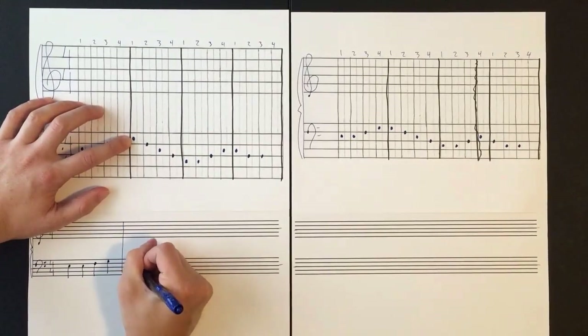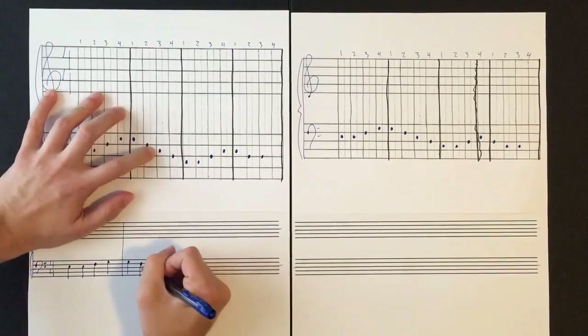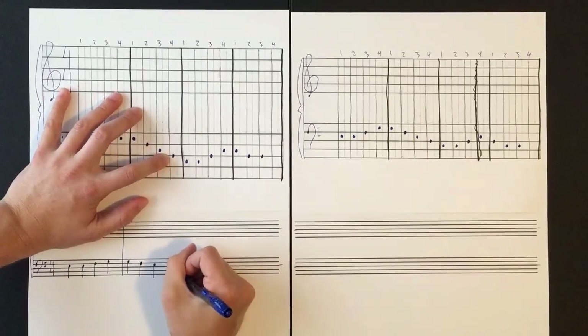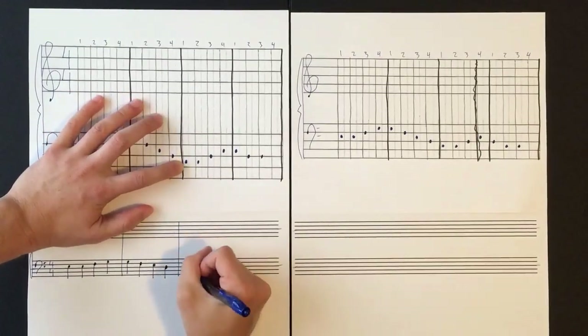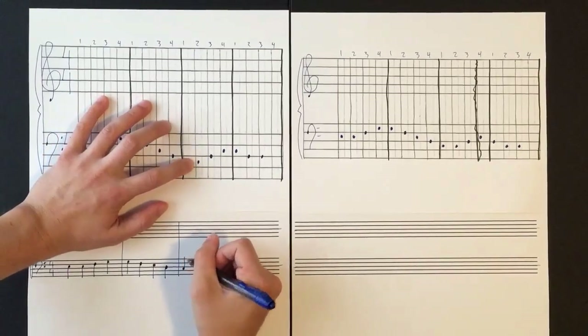I'll need to draw the bar line here. You won't need to draw any of the grid sections, but we'll need to draw the bar lines. All these get one beat, so I'm going to continue with quarter notes. Here's our E getting one beat on beat 3, on the third line up — the middle line — so the stem is still going to go down.